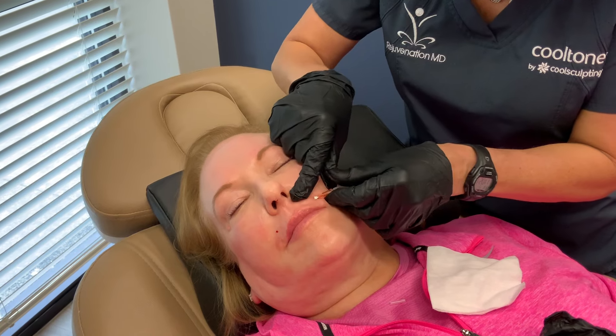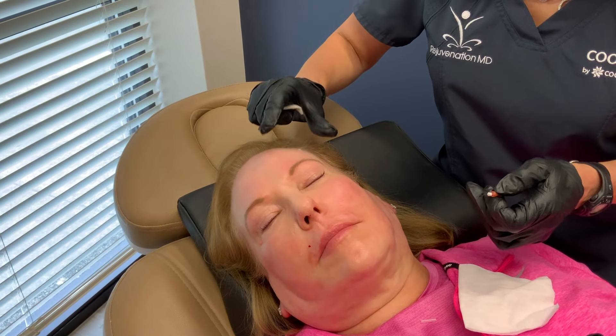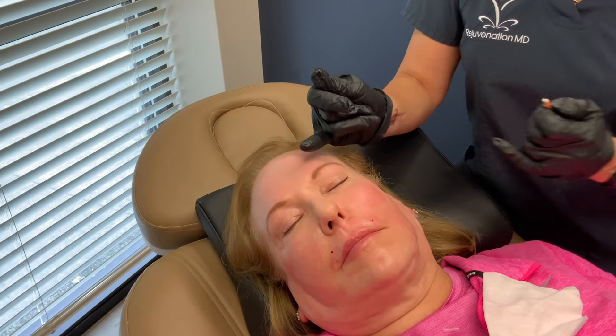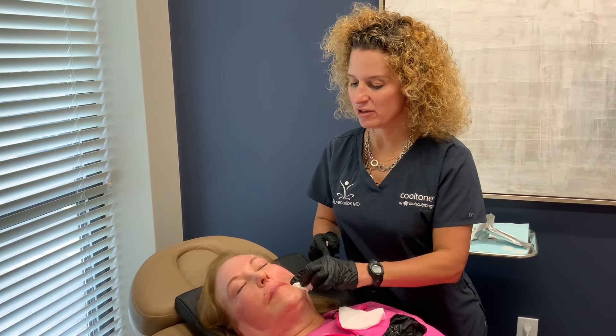I really like these for sleep lines — especially sleep lines anywhere. A lot of times people get sleep lines up in their forehead going horizontally because of how they sleep. These are great for putting into sleep lines too. You can really put these PDO threads anywhere.